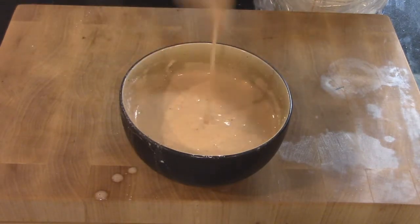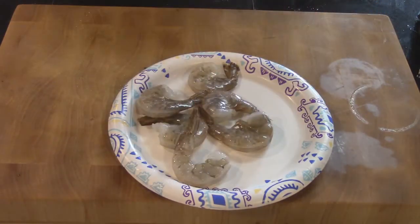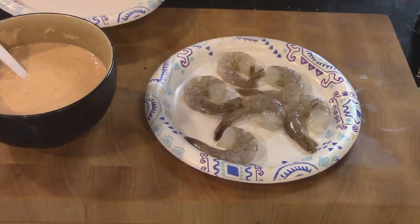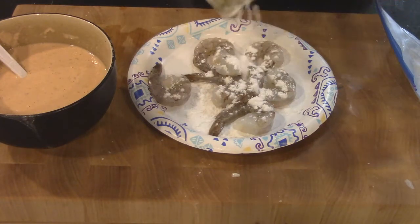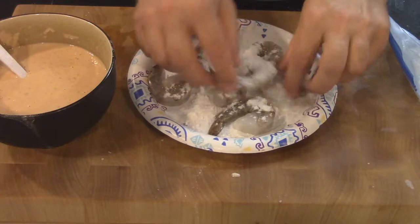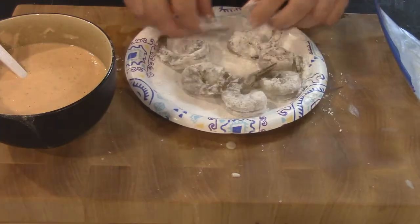Now for the shrimp, come down here, grab the base, and just kind of pull all the way around to remove the shell. Then we're going to put a little bit of starch on there — dip those in starch. It's going to help take away some of that moisture and create a glue so the batter sticks. Put a little bit of potato starch on these to absorb the extra water. You don't need a whole lot, just enough to get it to stick.